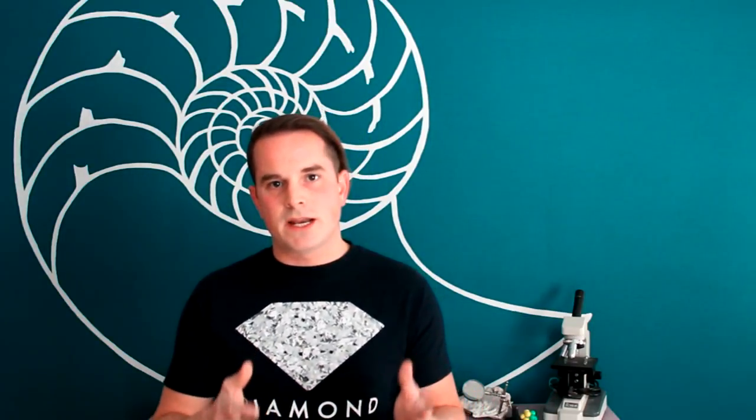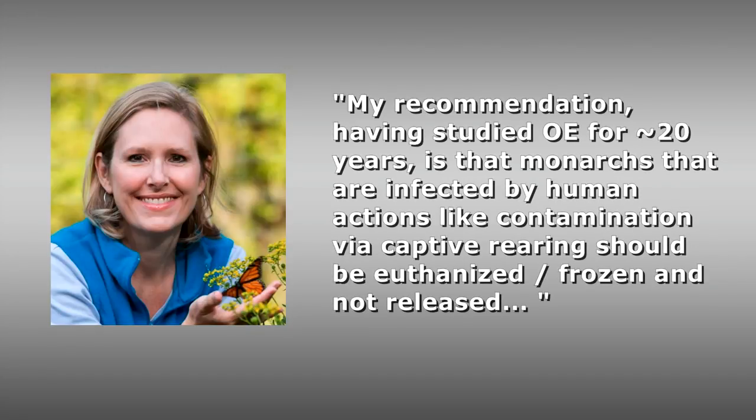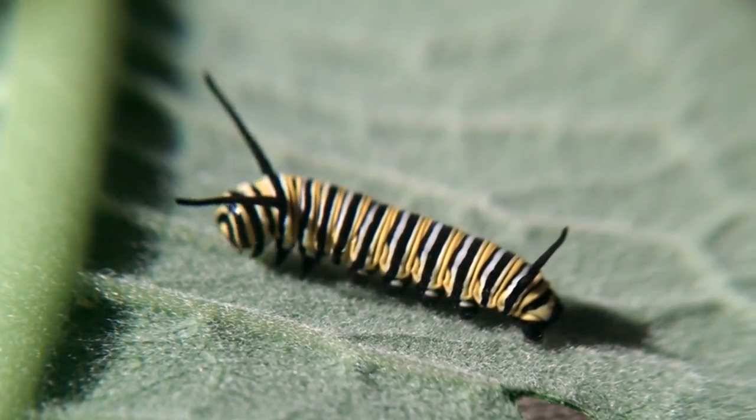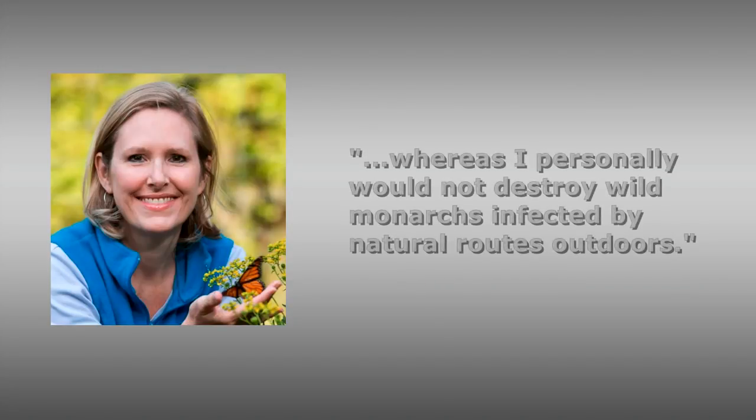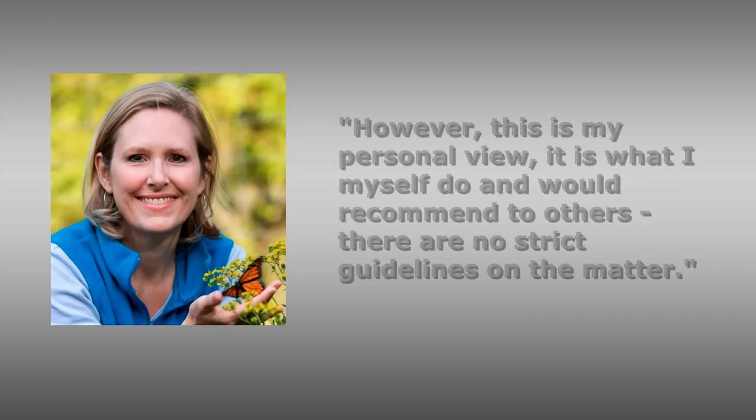Through an email conversation, she stated that if you find adults infected with OE due to human intervention — through your rearing process — then yes, those monarchs should be euthanized. However, if you have a monarch that turns out to be infested and it's most likely that the infection was caused by natural reasons — say you brought in a caterpillar, not an egg, but a caterpillar from the wild, and this was the one that turned out to be infected — then that caterpillar's infection was likely caused by natural circumstances out in the field. In such cases, she prefers that this kind of specimen still be released. She also stated that this is her personal view and that there are no strict guidelines on the matter.